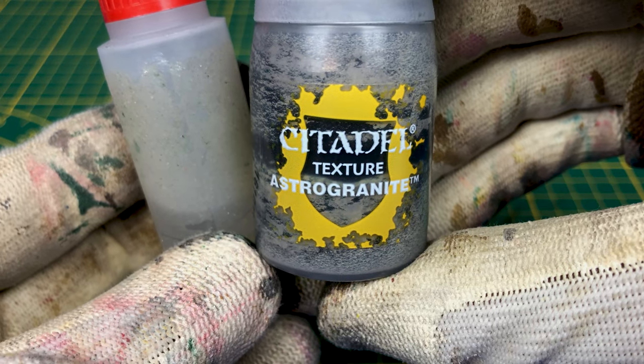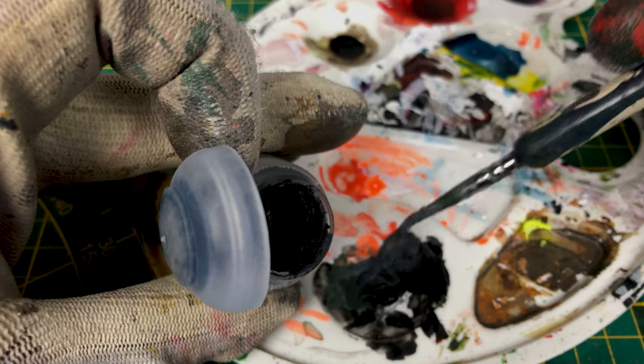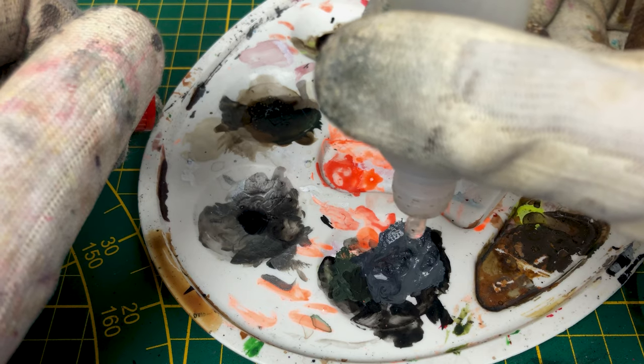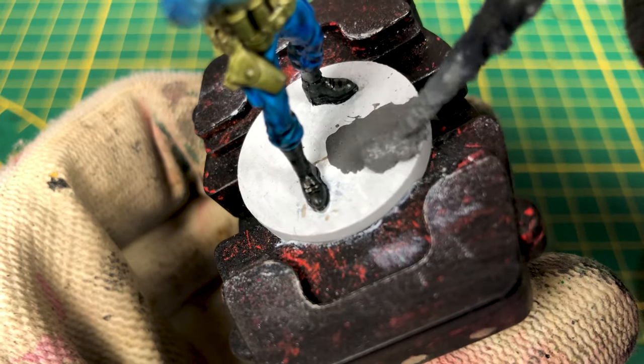Also for all other figures from Hellboy, we paint the base using Stirland Mud from Citadel, mixing it with water. When you get the mix, you can apply it roughly.